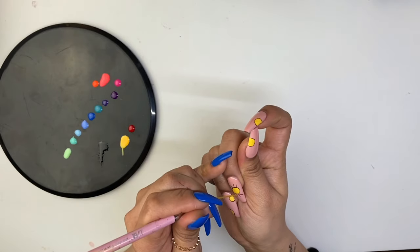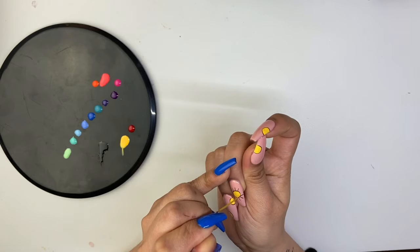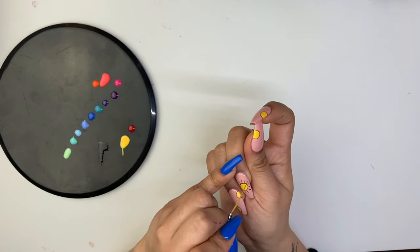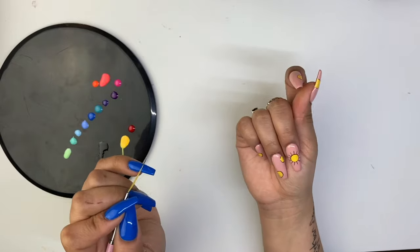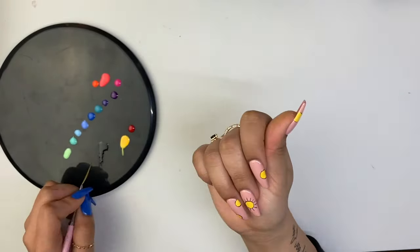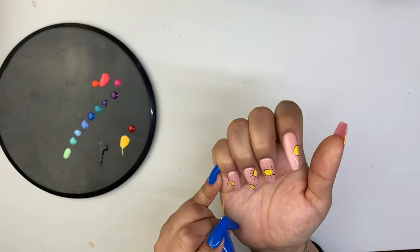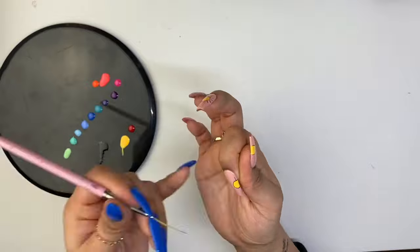Don't forget to take your time — perfection can never be rushed. As you can see, I have all my colors laid out for the petals. I didn't know how many specific colors I wanted to use, so I gave myself many options. You can choose as many as you want, or even choose fewer colors and create a pattern.